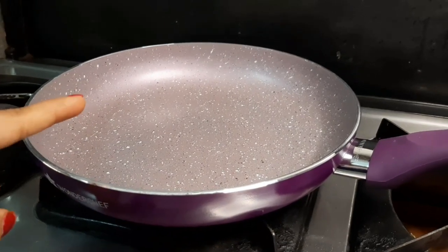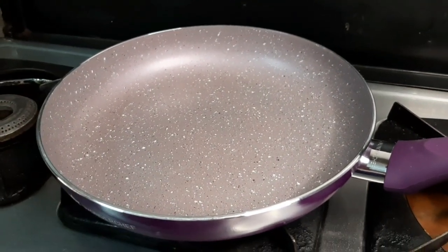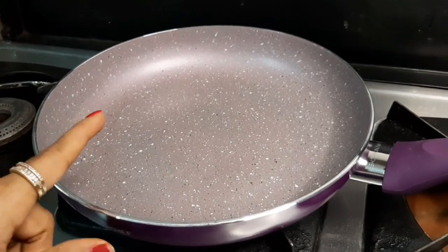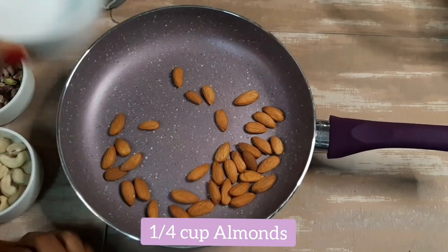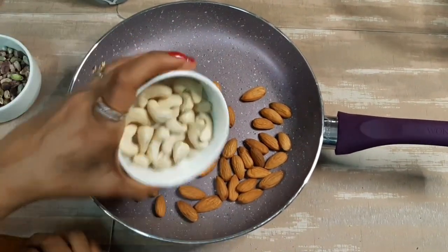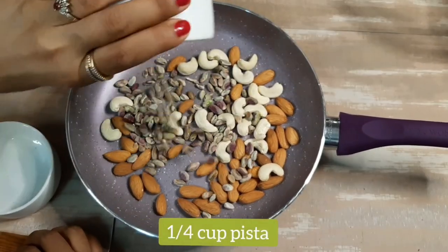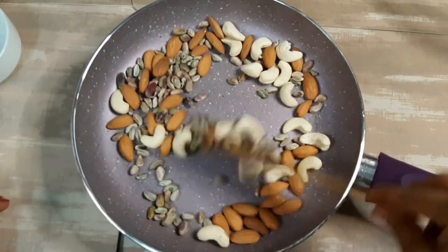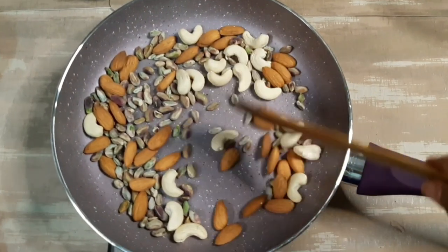First of all, we will take a non-stick pan. Just as we preheat the microwave, we will heat the pan for 1-2 minutes. We will not add anything in it. Now we will add 1/4 cup of almonds, 1/4 cup of cashew nuts, and 1/4 cup of makhana. We have taken these in equal ratio. Now we will sauté them.